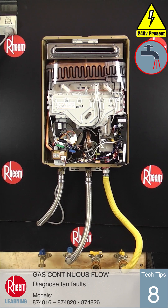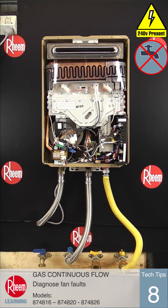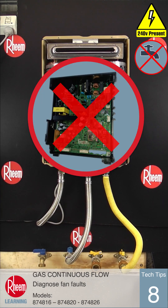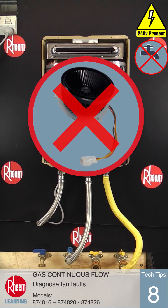If no voltage or incorrect voltages are measured on either of these tests, the PCB is at fault and should be replaced. If these measured voltages are correct but the fan is not spinning, the fan assembly is faulty and should be replaced.